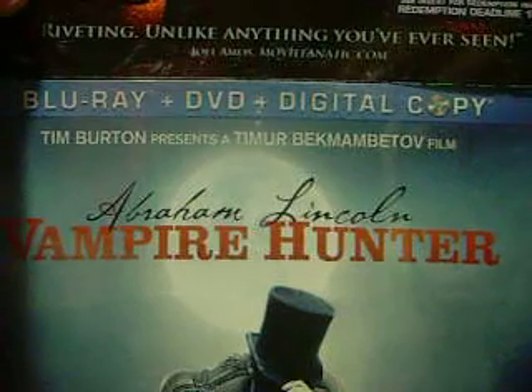Thanks for watching. That's a little unboxing of Abraham Lincoln the Vampire Hunter. Bye!